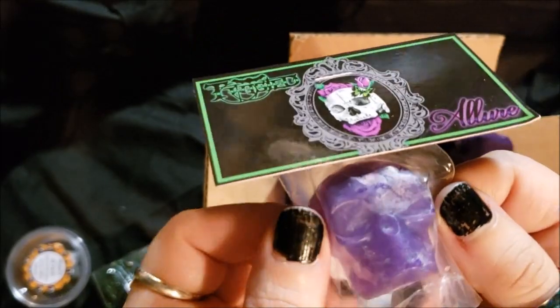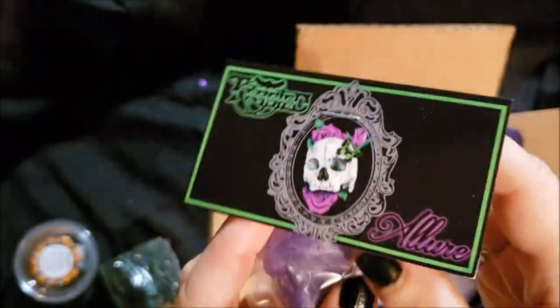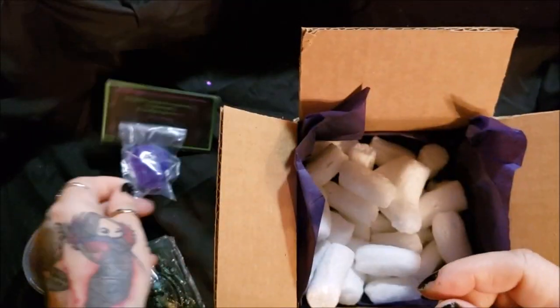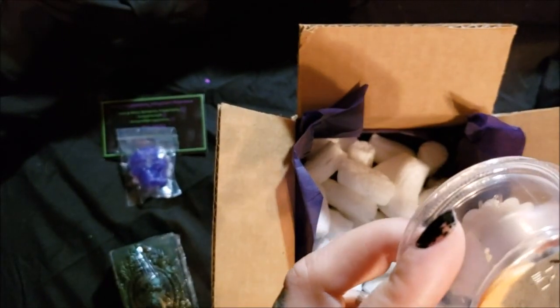I don't eat the candy — Josh does — but I like the look of having a candy bowl. This is really cool. I probably won't use any of these because I just think that they're adorable, but I would use the sugar scrub. I've never used a sugar scrub before, so I'm very curious to see how this is.